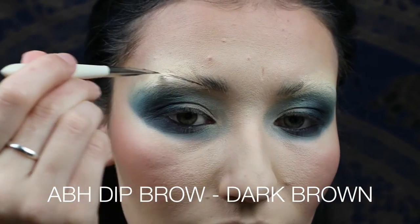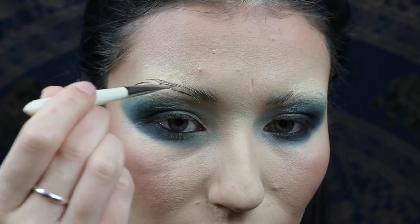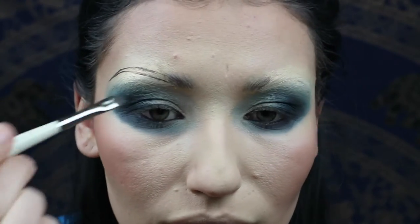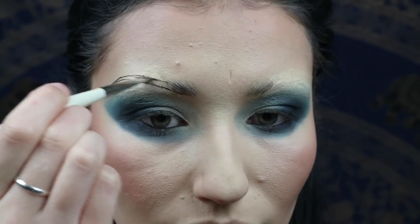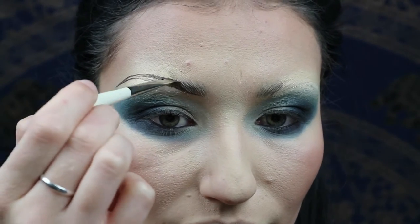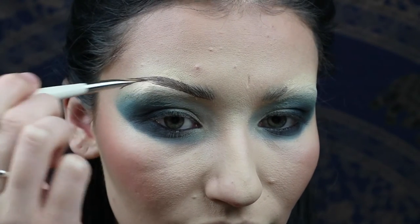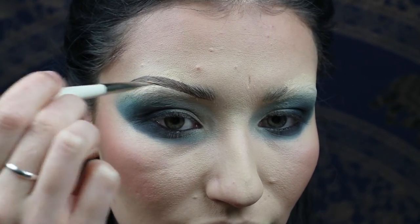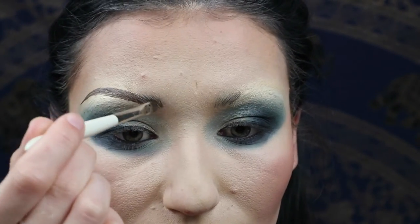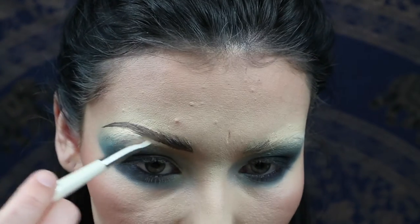Now I'm taking Anastasia Beverly Hills Dip Brow in dark brown — obviously Willem's blonde but I'm not and I didn't have a blonde wig, so I'm doing it to match my hair otherwise I'd look like some sort of little goblin. Willem's brows are quite fine and he does cover his brows but keeps the front of them for a more natural look. Just create the basic shape, outline and fill them in — you can go over with a brow gel but I covered mine so it has nothing to cling to. Keep the front quite natural with a feathered look.